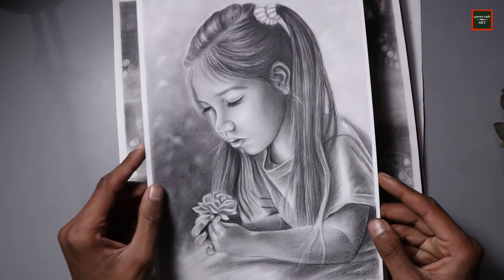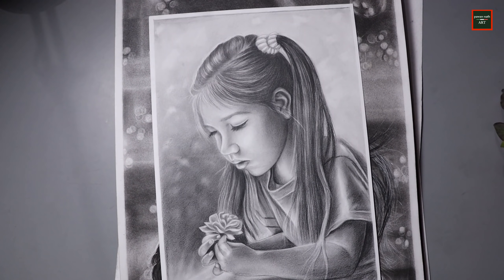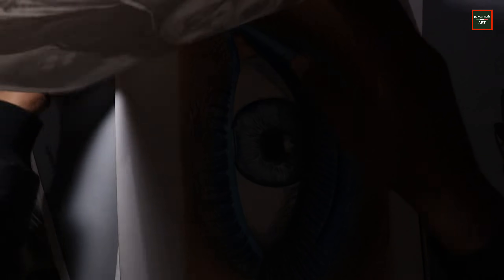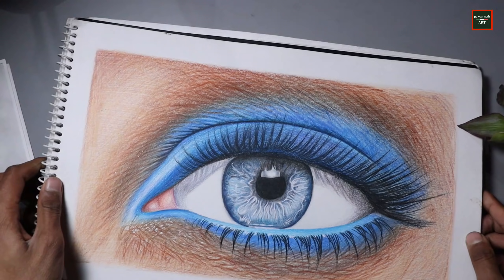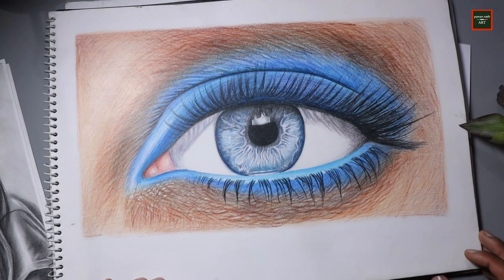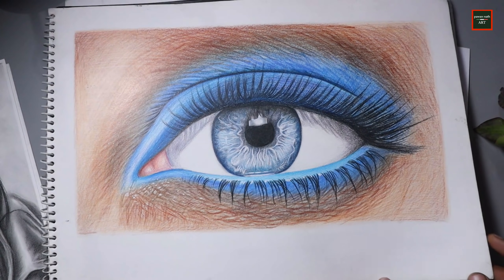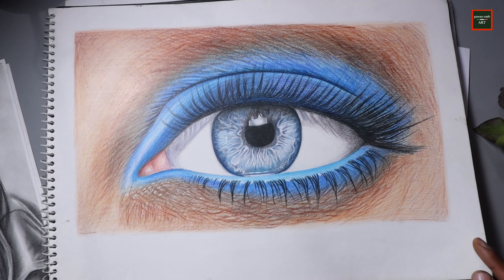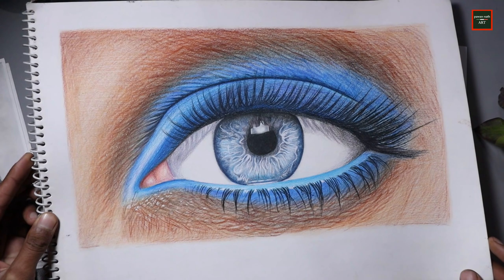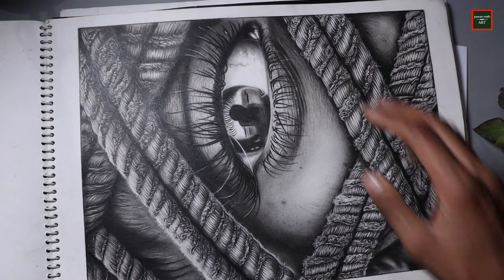Then I made this drawing but let's move on to the next one, as it is in this sketchbook. I will tell you all the drawings and in which months I made them, so you can know my progress. Please comment so I can know whether the drawings are progressing or staying the same. Then I made this drawing with a castor color, but the color was not dark enough so it doesn't look so good.